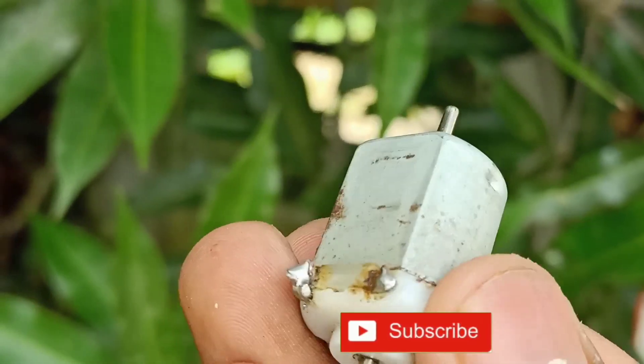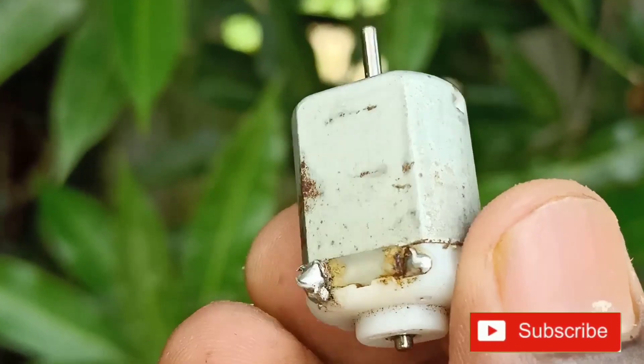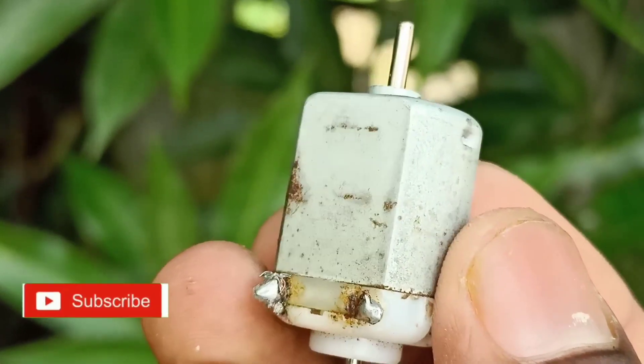First of all, we have a mini water pump. This is from the market.